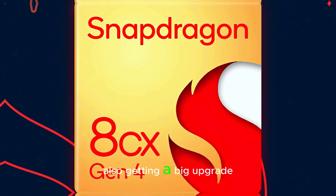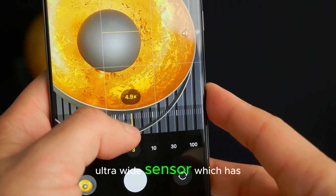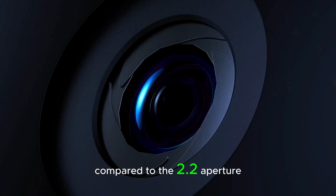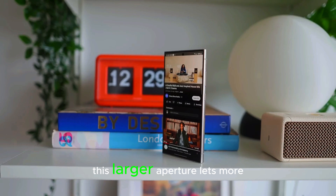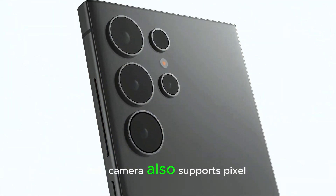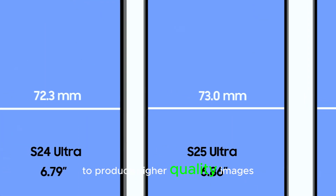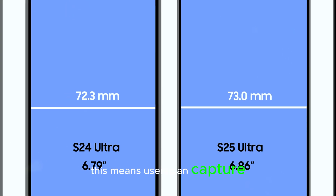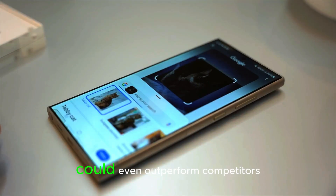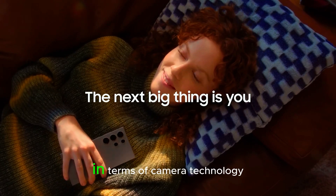The ultra-wide camera is also getting a big upgrade. The S25 Ultra will come with a new 50MP ultra-wide sensor, which has an improved f/1.7 aperture compared to the f/2.2 aperture found in previous models. This larger aperture lets more light into the sensor, which improves low-light performance. The camera also supports pixel binning, a technique that combines smaller pixels to produce higher-quality images with less noise. This means users can capture wider shots with more detail, even in low-light conditions. The new ultra-wide camera could even outperform competitors like the Xiaomi 14 Ultra, showing how far Samsung has come in terms of camera technology.